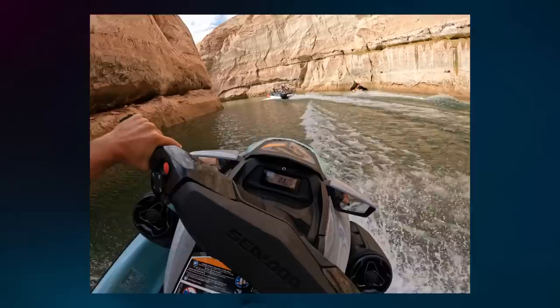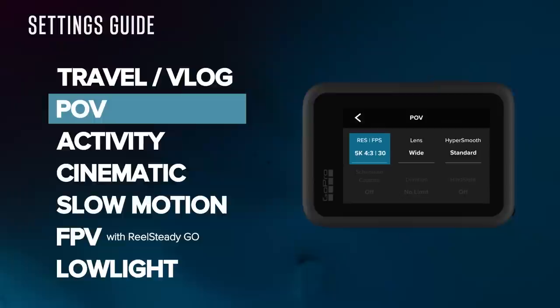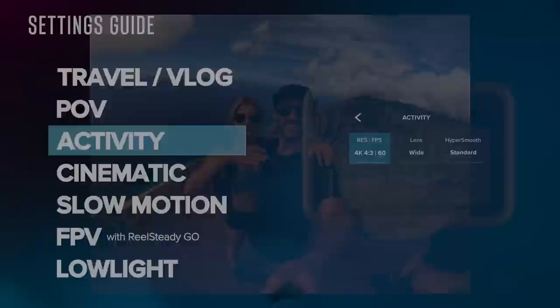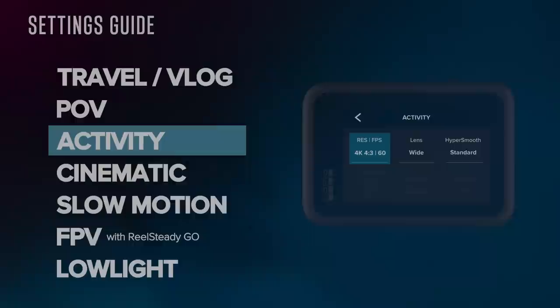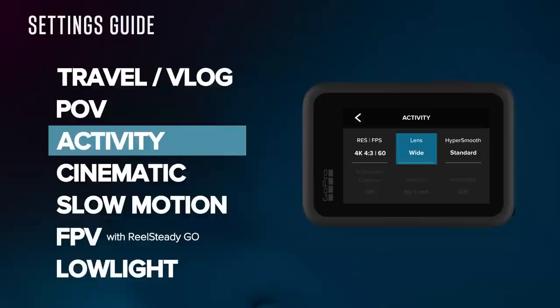Next on the list is POV — basically anything first-person that doesn't require slow motion. Similar to travel vlog in that I want high resolution, but I like the extra view that 4x3 gives me, so I use 5K 4x3, a new mode in the Hero 10 that is incredibly high resolution. I prefer the wide lens to get the widest view possible. In all 4x3 modes we only have HyperSmooth Standard and Boost — Boost crops in a lot, so I prefer Standard. For activity, or POV with slow motion, I film in 4K 4x3 60, which is really high resolution but also gives 2x slow-mo. I use the wide lens and HyperSmooth Standard.